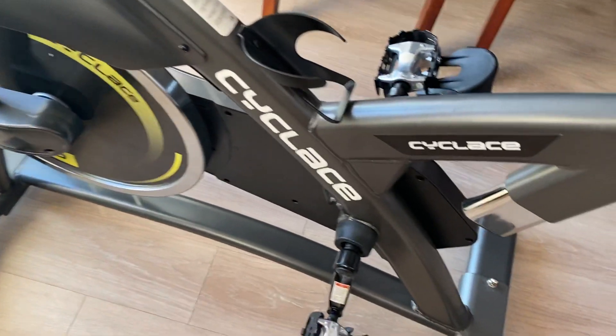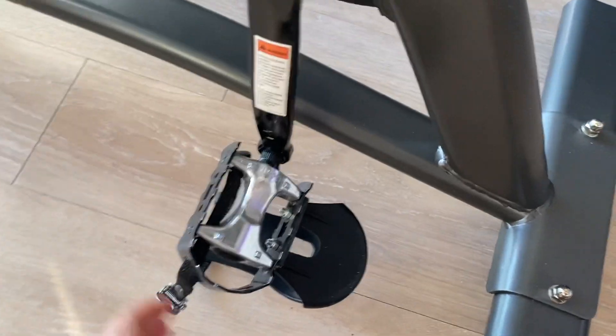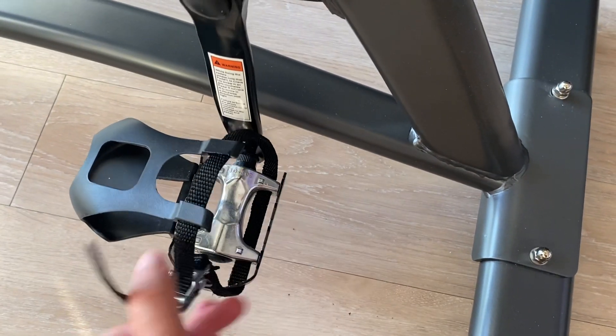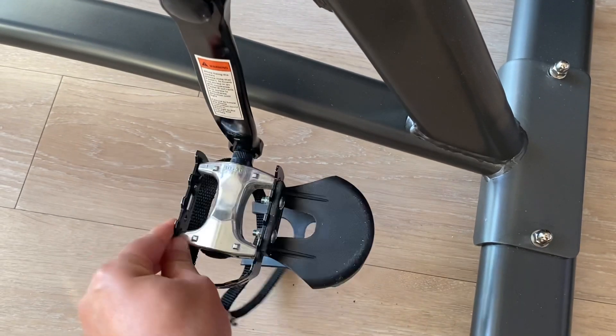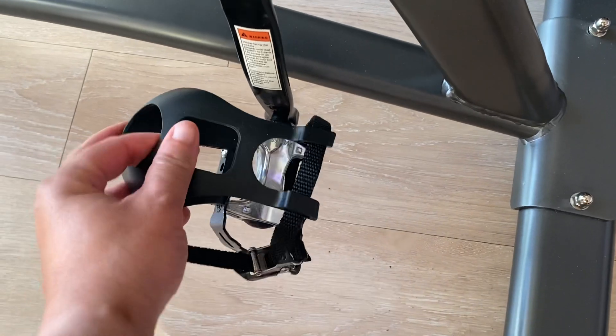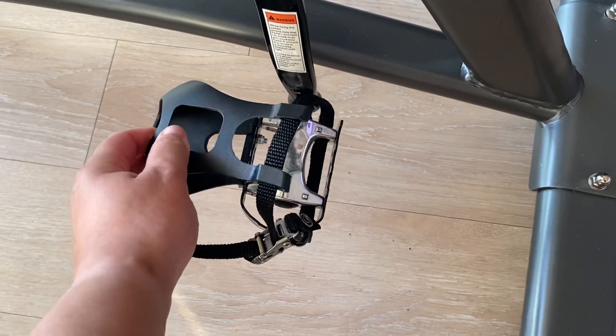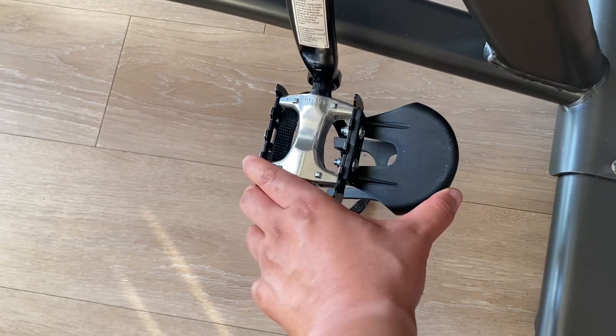The pedals are nice. One of the things I like is that you can either put your foot in the harness on this side, or you can pedal on the flat back side. At first I was using the harness, but I prefer the flat side because I find it more comfortable.